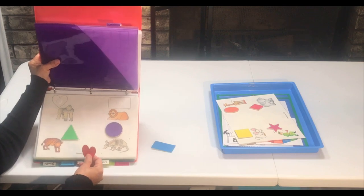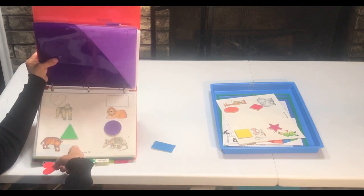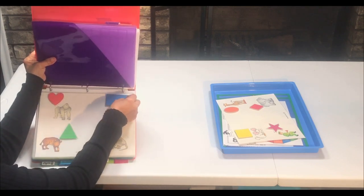For this next activity, we're going to be reviewing shapes. I created this printable — I'll go ahead and link it below. We're just going to be matching the shapes: heart, rectangle, and so on.